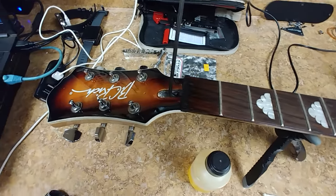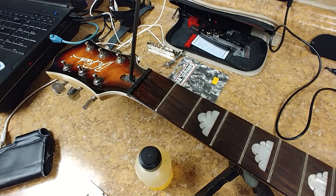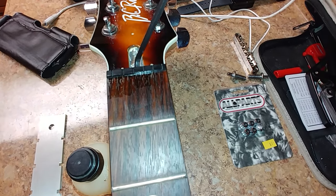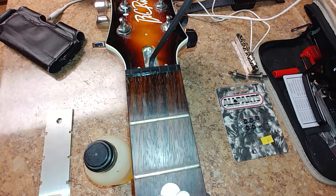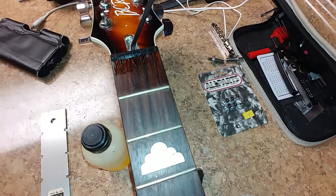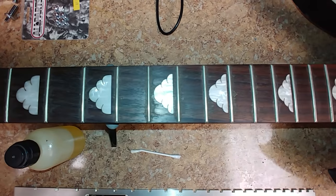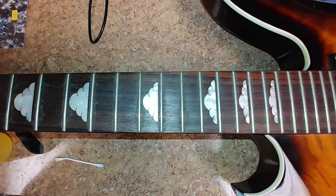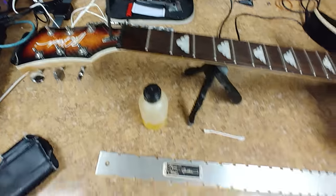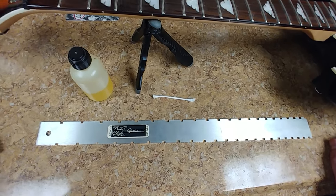There was a comment on the last video about the neck having some breakout. Let me get some light on it — there's no breakout or chip-out on the top of the neck, it's just very dry. I took a little bit of Dunlop oil on a Q-tip and let it soak in. The fretboard is pretty dirty, got some grime all over it, and I've got to scrub it. The truss rod works — I already straightened out the neck with my fretboard straightener. It's a two-way truss rod, four mil, no problem.